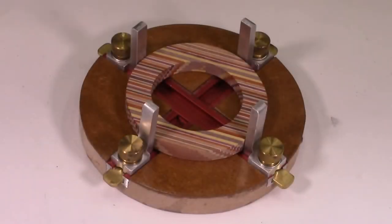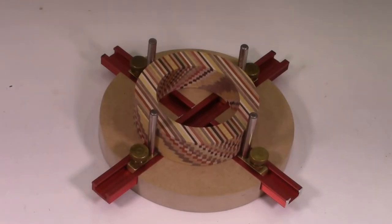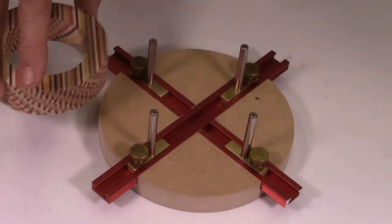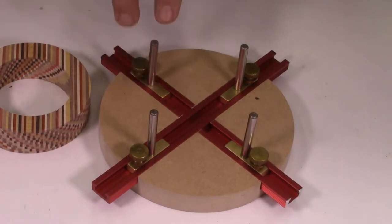In my previous video, I described a final version of these angle brackets which slide in T-channel slots in the MDF disc. I have since revised these L-brackets with a new design that uses quarter-inch diameter metal pins, and these new brackets will be used in this video. This is the second video of the series describing how to make these MDF jigs with T-channel inserts. A third video will describe how I made these L-brackets with round metal pins using my metal mini mill.